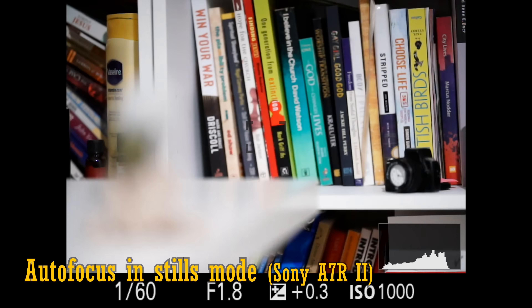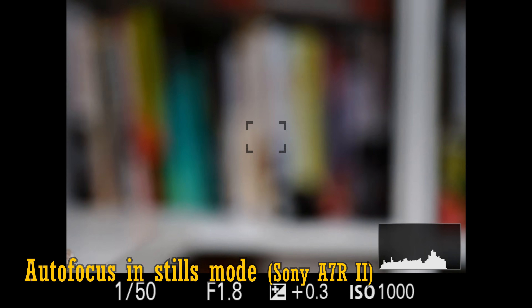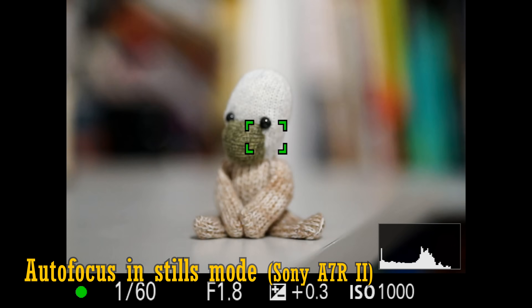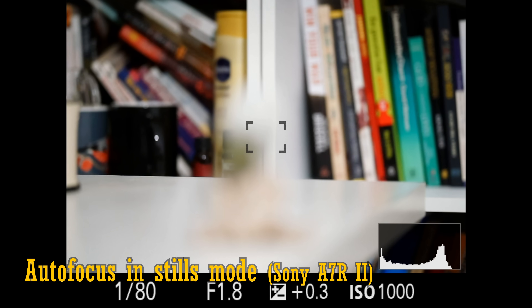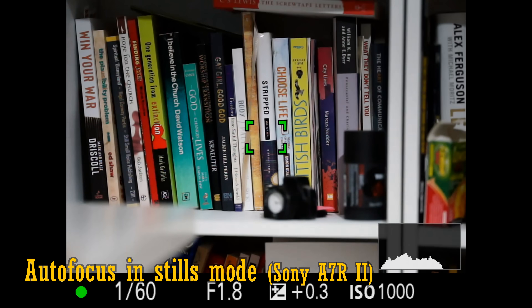In use, the autofocus system was fast enough, but not quite as snappy as other lenses designed for mirrorless cameras. It has to do a quick micro-adjustment before totally landing focus, but you must take into account the hefty glass elements it's moving around, and that mirrorless cameras tend to be happier to work with efficient stepping motor lenses, rather than the more common ultrasonic ones that you tend to see on digital SLRs, although this performance is still perfectly fine.